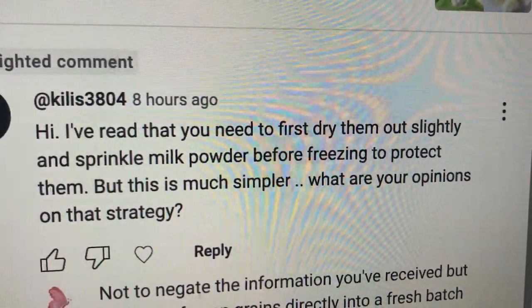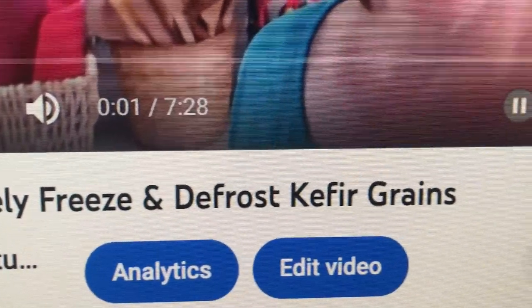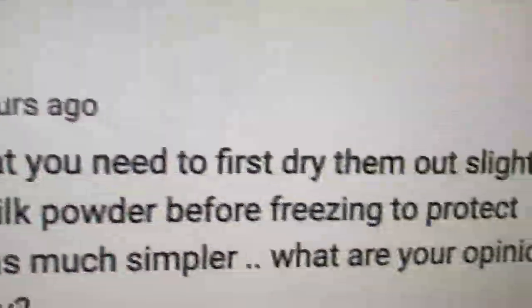But this is much simpler. That's my video — how to safely freeze and defrost kefir grains. Two of these things are kind of similar, two of these things are kind of the same, one of these things is a little bit different, and it's called age.